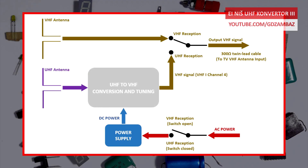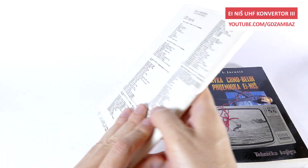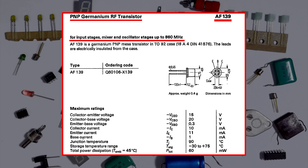This is a simplified diagram showing the basic building blocks of this and other similar UHF to VHF converters. Based on the information and schematics available for the transistor-based UHF tuners and converters produced by ANISH at that time, the transistors used in this module should be AF239 and AF139, which are both PNP germanium transistors.